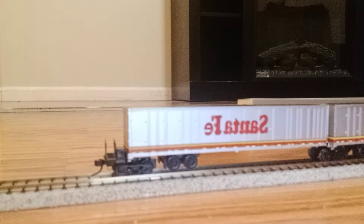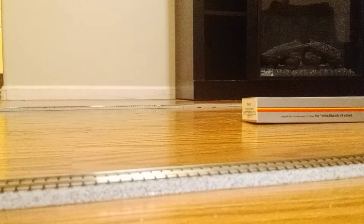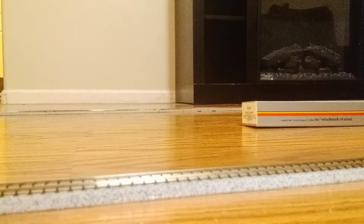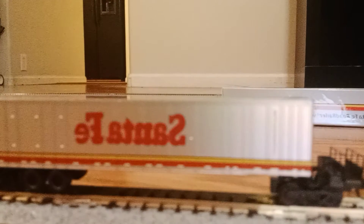Hey guys, my new package just came in — it's Santa Fe road railer trucks. I just put them on the tracks and they look amazing. I got these inscale Santa Fe road railers off eBay. My front camera is broken unfortunately, so I'm recording with my inner camera. Sorry if the quality is a little crappy — I have to get my phone repaired.